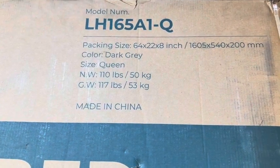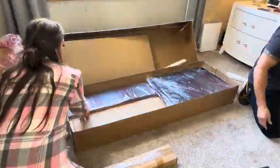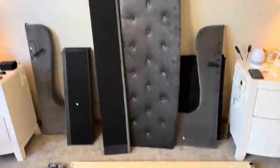Impressive packaging. Every part is well protected. There's a lot to unpack so I'll fast forward this bit for you. Quickly, here's all the pieces that were inside: the headboard, the frame, the slats, everything we need for the drawers and the LED hardware.